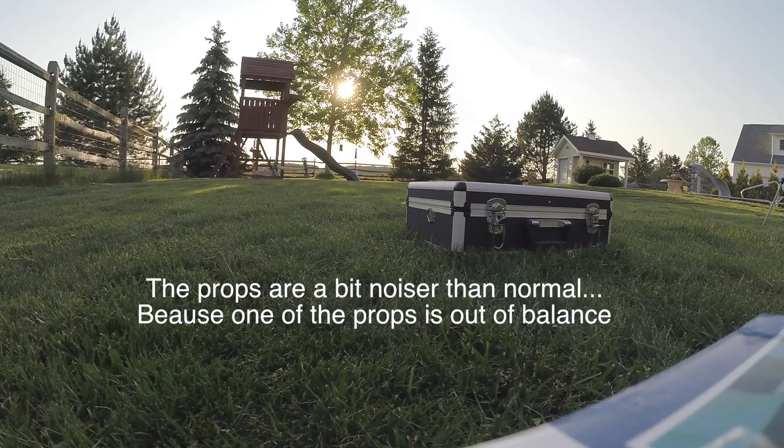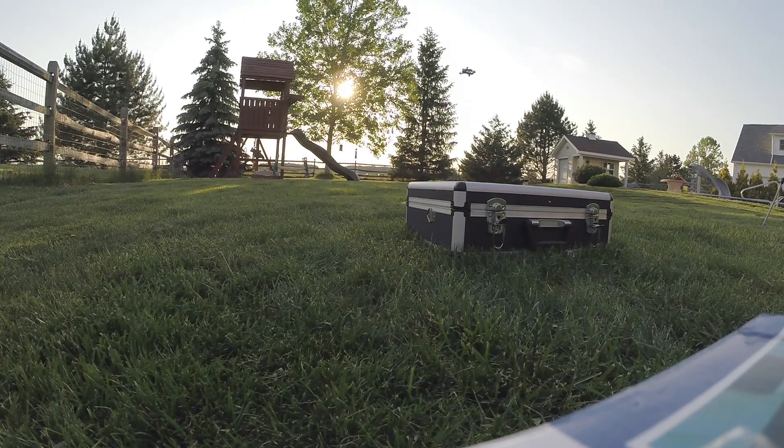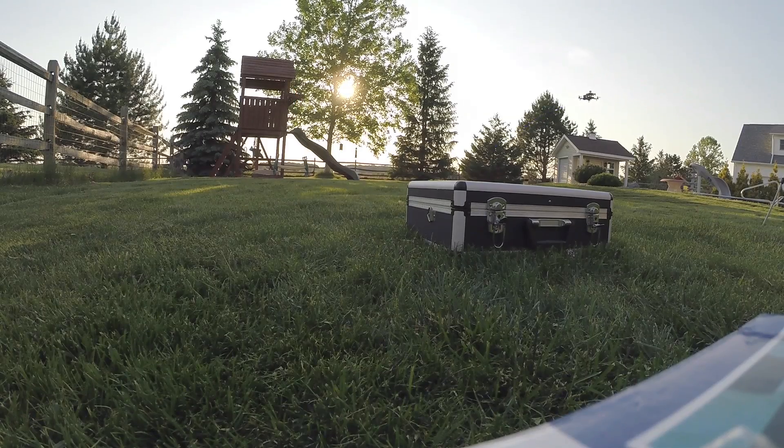It's good to practice line of sight before you fly FPV. I'm not sure what happened last time — I was sort of looking over as I go.